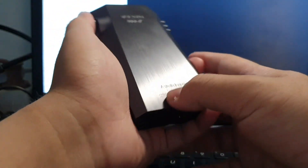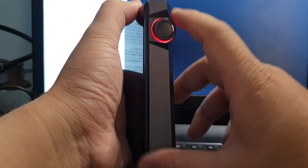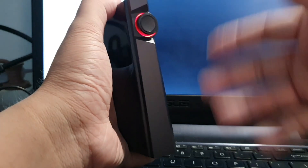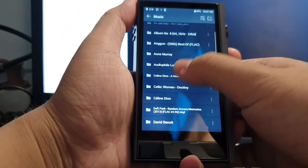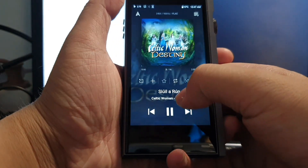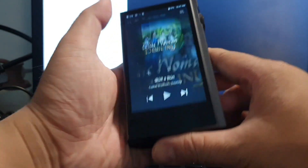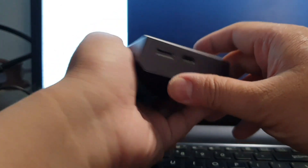On the right side you get this colorful volume wheel that changes color depending on the quality of the audio file. The lowest setting — I believe this is 16-bit mode — displays one color, and when I switch to a 24-bit song, it changes to green. So the color indicator reflects the quality of the music you're playing.